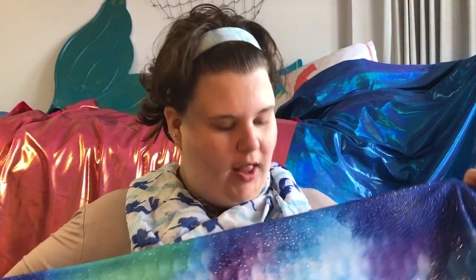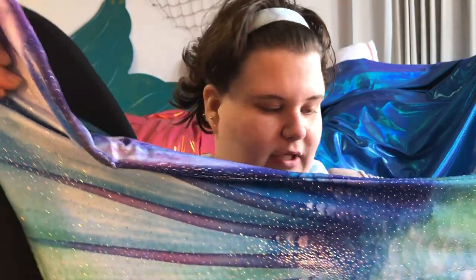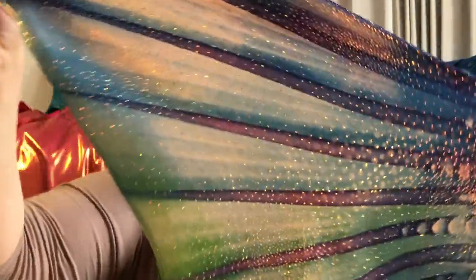Along with the foil dots there are some small plastic dots that are less shiny but they kind of reflect some light and give it a little bit more texture. As well as that you have the printed scales which are very subtle and fit with the watercolor theme of this tail. I really love how subtle it is and how pastel the colors are — the purples and the greens and the blues are just gorgeous.